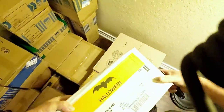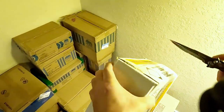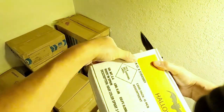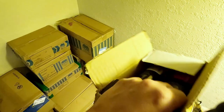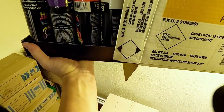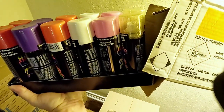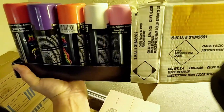I want to pick up this Halloween one. We do have a lot of boxes. It says 12-piece assortment hairspray. I love that color hairspray. Oh my gosh — we got red, purple, orange, white, peach, and gold glitter. These are $3 each and there's a dozen. That's crazy.